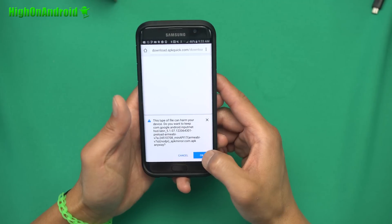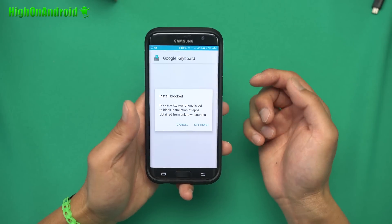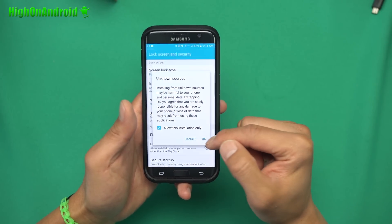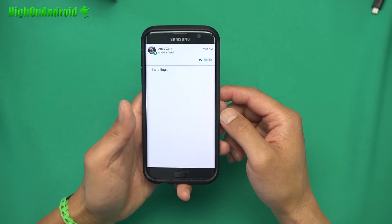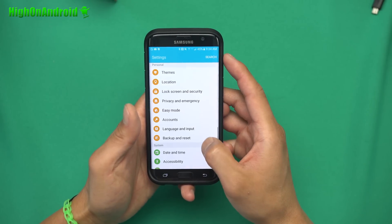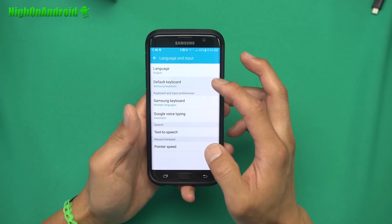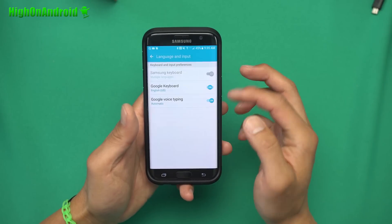Alright, go ahead and download the APK and say OK. Once downloaded, go ahead and install it. You may have to go into settings and set unknown sources on. Hit install. You can also use a file explorer app to install it. Once it's installed, go ahead and hit the home button, go into settings, go into language and input for your phone, and go ahead and choose the default keyboard to turn on Google keyboard. Hit OK.